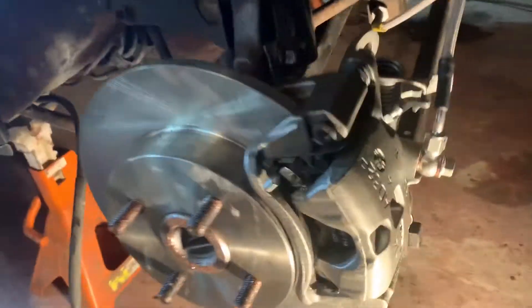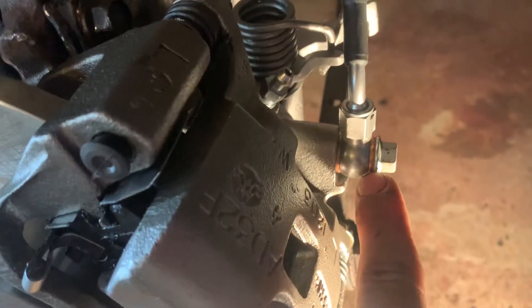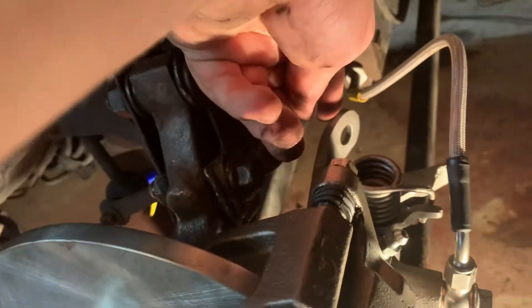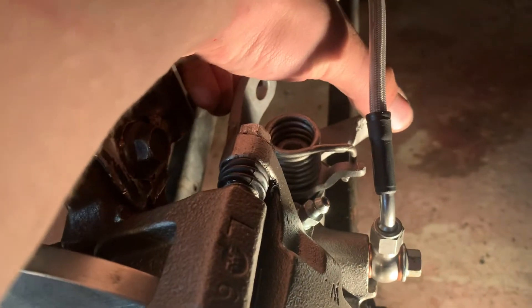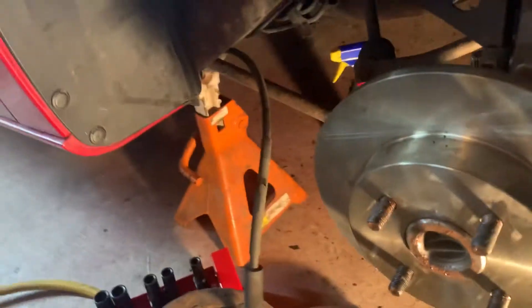Use the new bolt included with it and the copper washers on both sides. Here's your bleeder screw, and here's where the e-brake engages on the caliper — it pulls on that. I'm still waiting on my e-brake cable; the old one and new one are different lengths, so you need a new one for the e-brake to work.